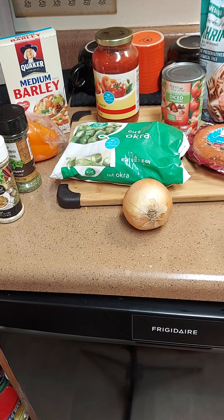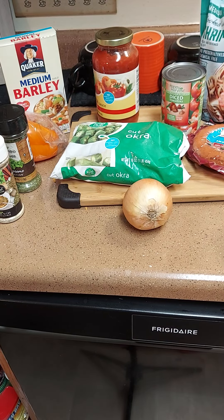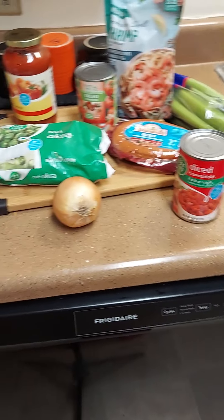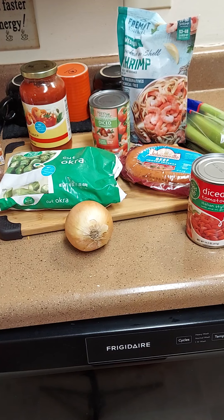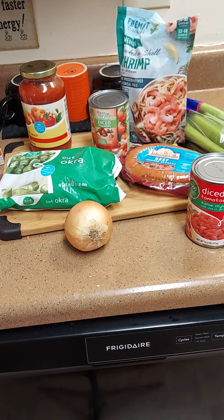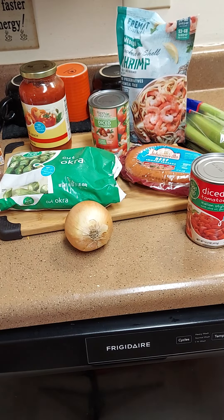Hello, it's your girl Camille with Cooking with Camille. Look at all these ingredients — I'm gonna try to make some gumbo soup, trying to get it done before the game comes on, Cleveland and Pittsburgh. My husband's in there watching the babies.